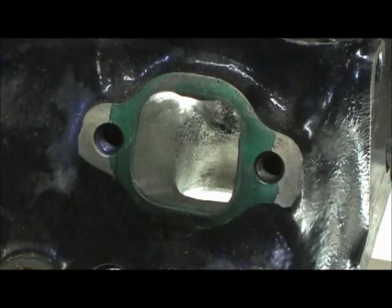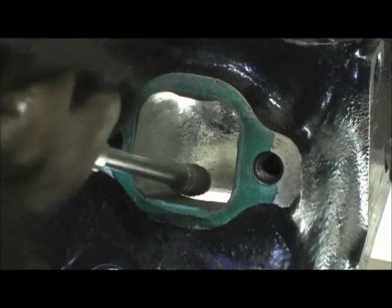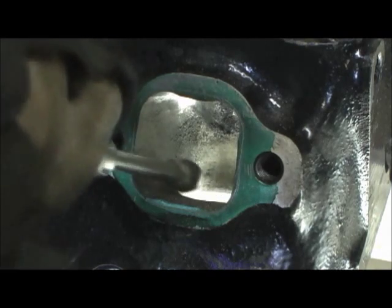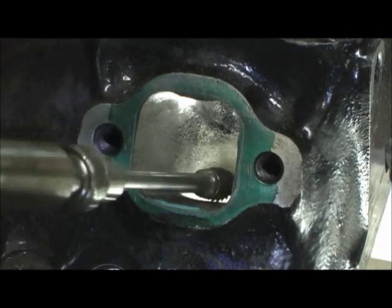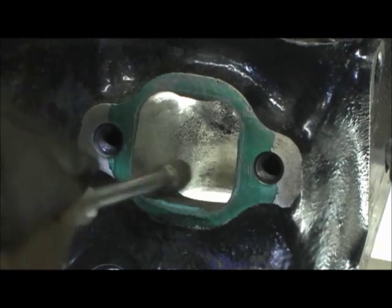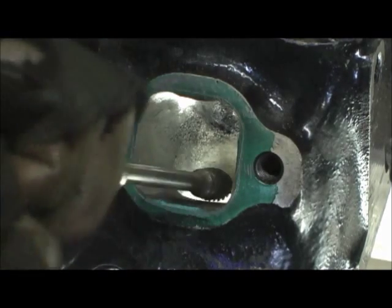Then you've got to grind in the area where the trench is to pull it level. On the bottom I don't really remove any material — I just bring the trench out. Remember what I said: you do not take material out of the floor of the port.